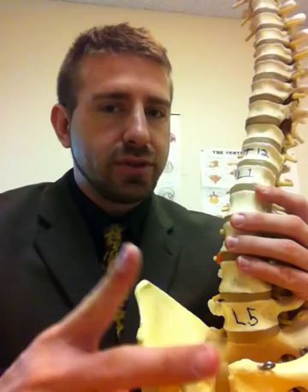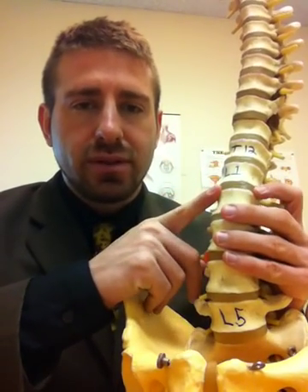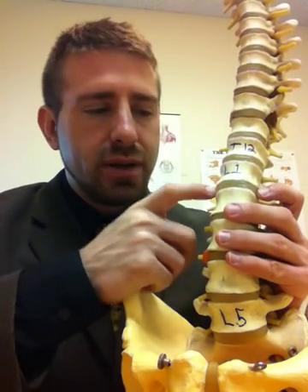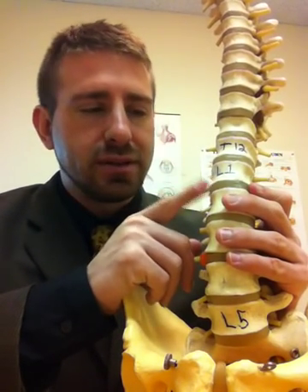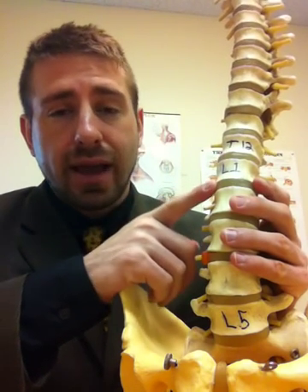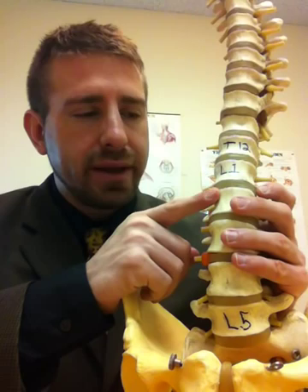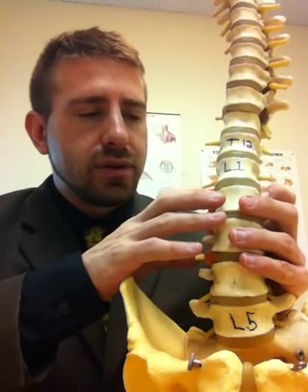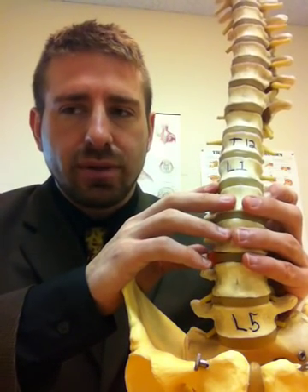The annulus fibrosis is made up of two different types of collagen, which is a connective tissue. On the outside is type 1, which is by far the strongest and most durable, and then on the inside, still very strong, is type 2, not quite as strong as type 1 on the outside. These connect — the annulus fibrosis connects to the vertebral body above and below by the vertebral end plates, and it also blends in with the outer portion of the nucleus pulposus.